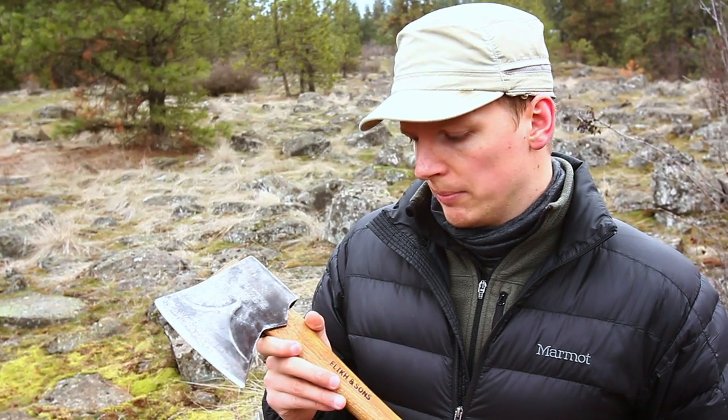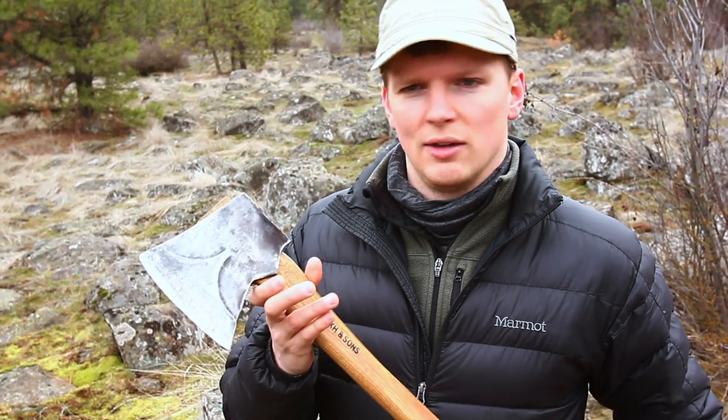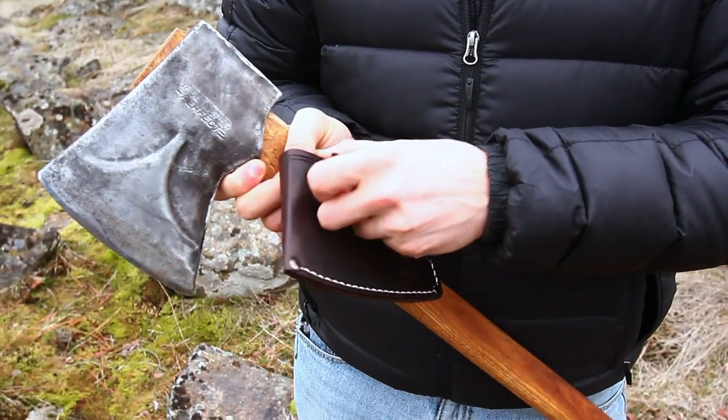What I'm going to talk about in this video is — you guys know we make sheaths for a lot of axes — we ended up making a sheath for this axe. I just wanted to show the sheath, show how the axe is doing, and give you guys a little update. So let's check the sheath out.